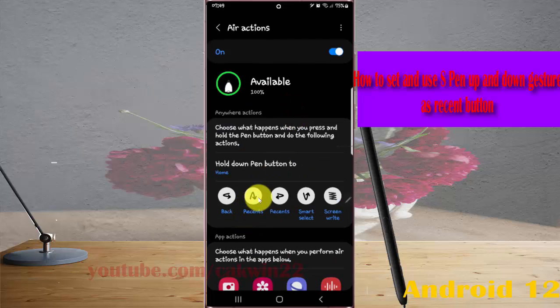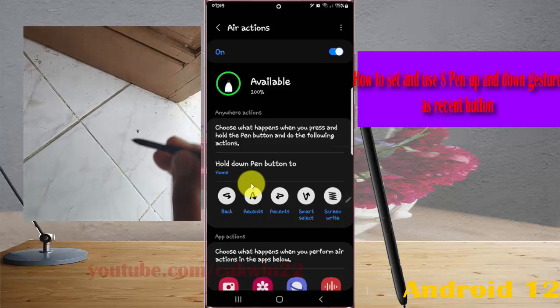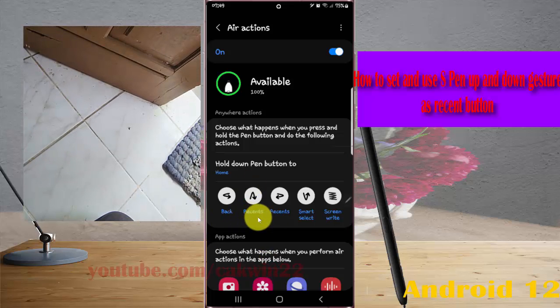Now the up and down gesture is set as the Recent Button. If you press and hold your S-Pen button and then swipe up and down, the Recent Button will open.